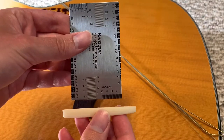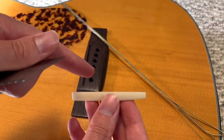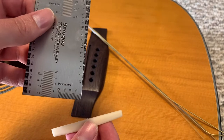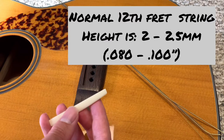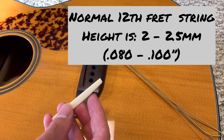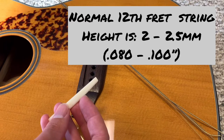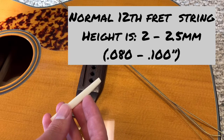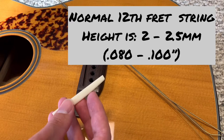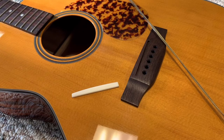I'm going to use the luthier scale to make a mark 1.5 millimeters down from the bottom of the saddle, since that's how much I need to take off to achieve my desired action. Typically on an acoustic guitar, action at the 12th fret will be between 2 and 2.5 millimeters, about 80 to 100 thousandths of an inch. My personal preference is a little lower, so I feel safe going to 1.75 millimeters. If this is your first time, I recommend stopping at 2 millimeters at the lowest, checking the action for buzz before going further.